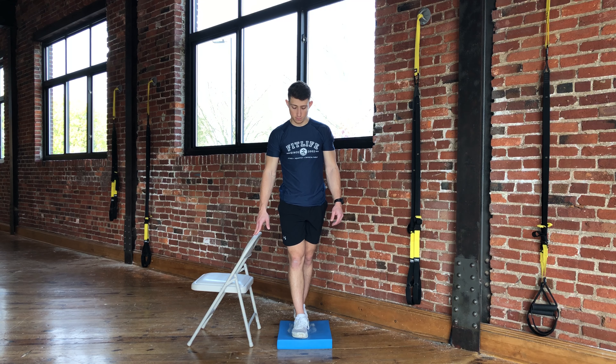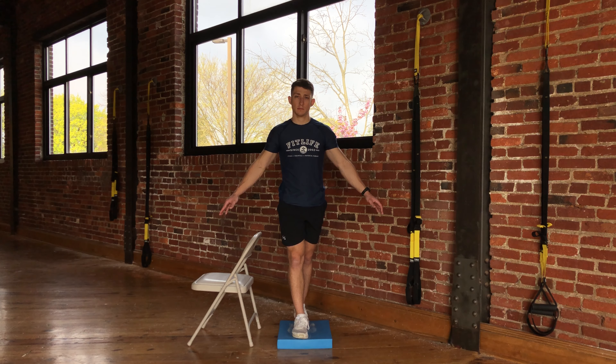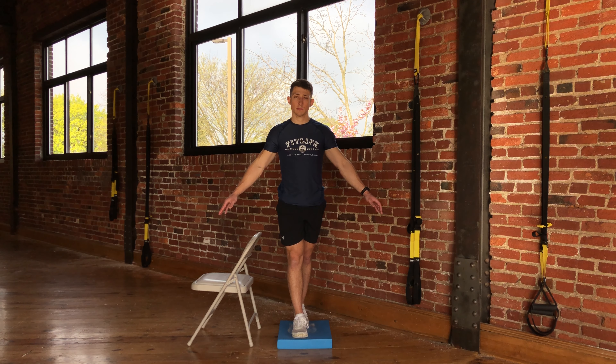When you feel you have your balance, you will lift your fingertips off of the chair and maintain this position for as long as prescribed by your therapist.